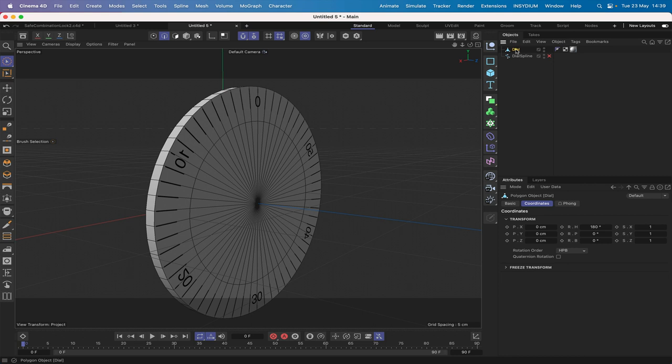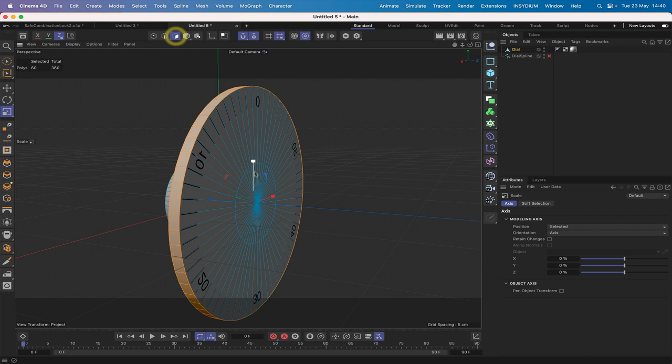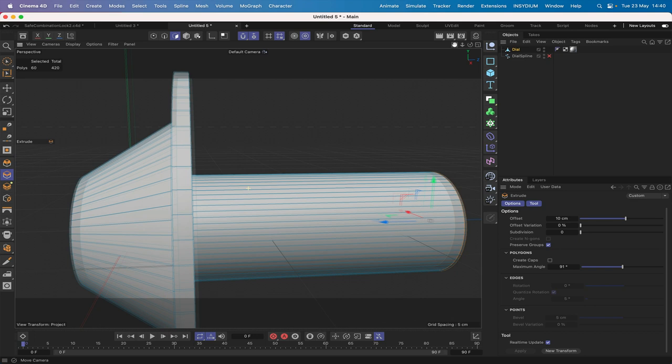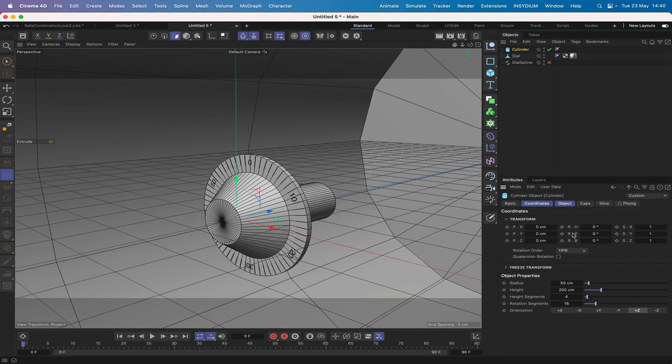Before moving on to the discs, I'm going to work with the dial again. In edge mode, hit UL, select the inner edge and scale it down by eye. Switch back to polygon mode, UL, then D for extrude set to 10 — this gives it a spigot that the discs can be placed onto.